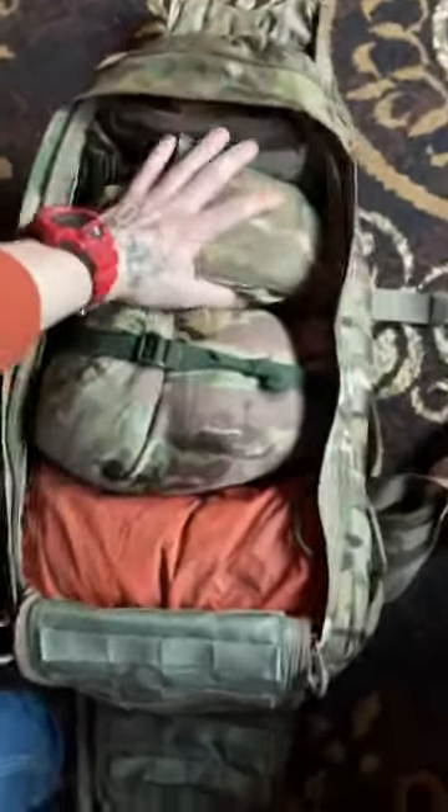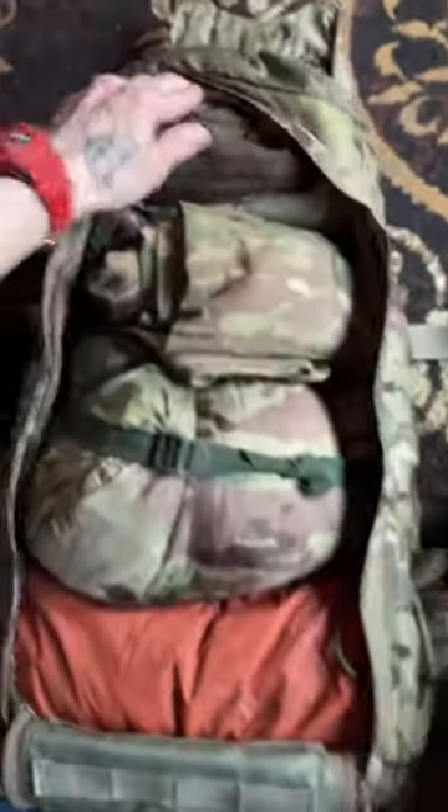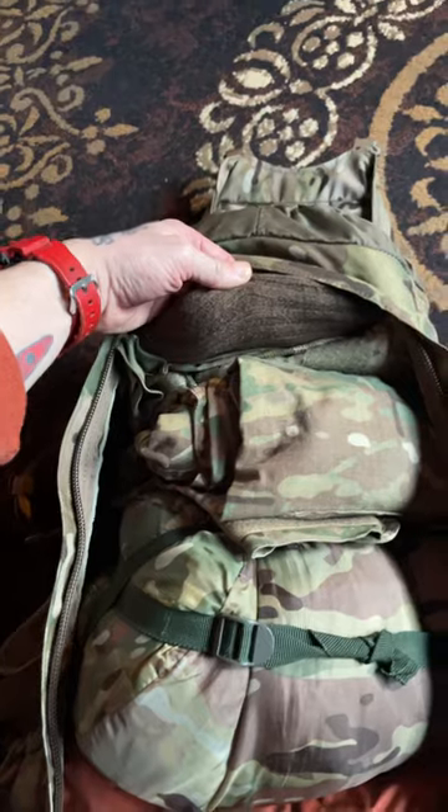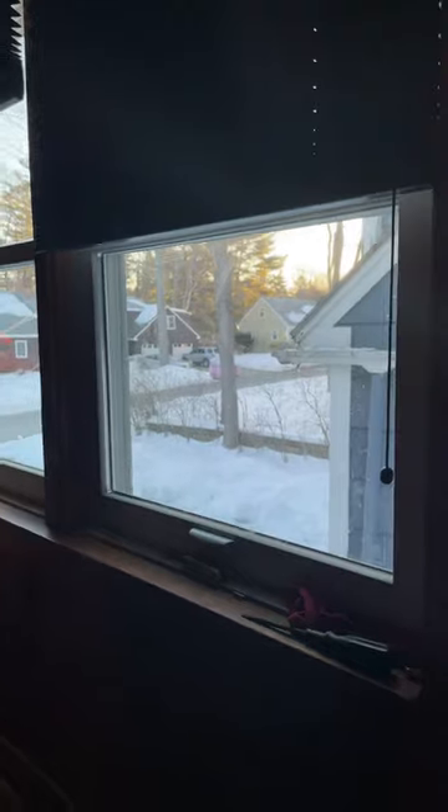You can open this from the front here. I've just got some random stuff in here — this is my hammock setup, a wool blanket, and a spare pair of fatigues right there, and a nice warm sweater right there. It's winter, as you can see.